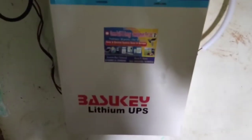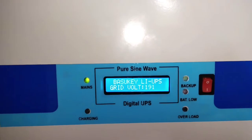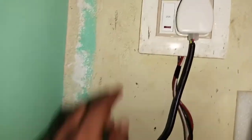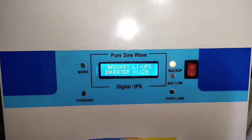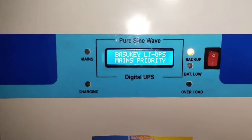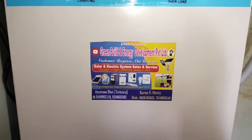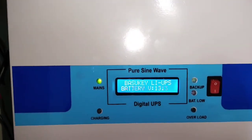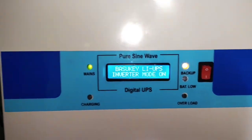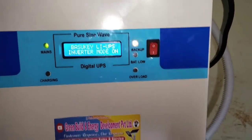This is the lithium battery inverter, 1250 VA. You can see what the display shows. Input flying plug is joined — when load is on and you switch it on, it is currently on mains charger priority. Mains priority charged daily. This beautiful lithium UPS shows 13.3 volts on the display, mains power is on, charging is blinking, and backup is also on.